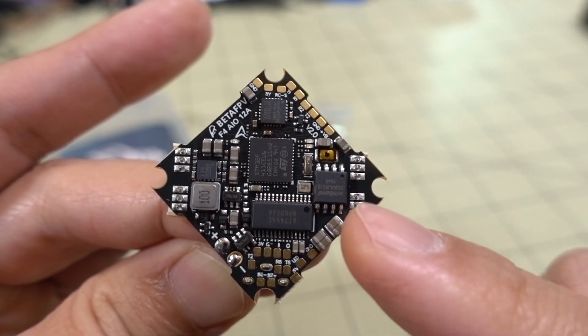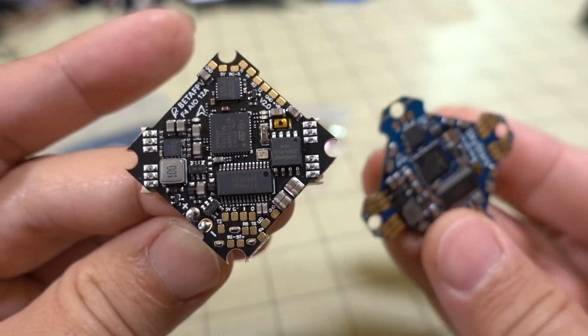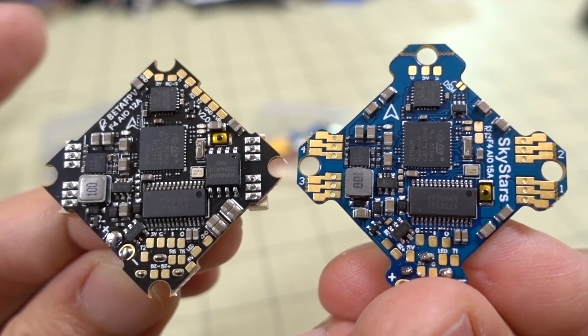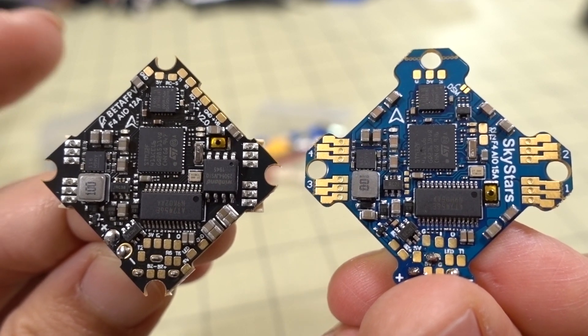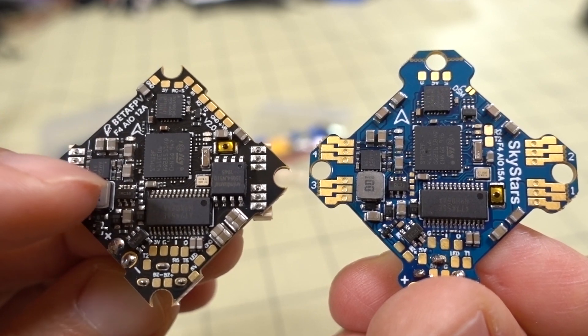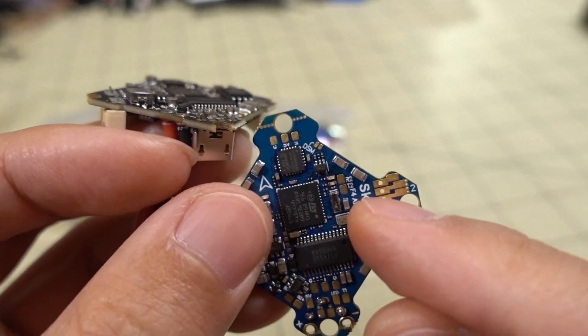For those who want to do tuning, the black box is going to be really useful. The BetaFPV board has bigger pads but if you look at the layout, it's pretty similar. I think SkyStars has copied a lot of the BetaFPV board here — where the chips are, the MPU-6000, the F4 chip, Betaflight OSD. Obviously, the SkyStars doesn't have the black box chip — that's missing.